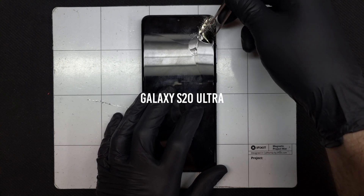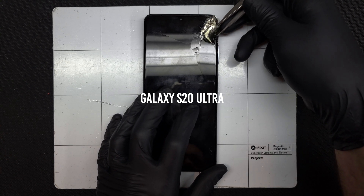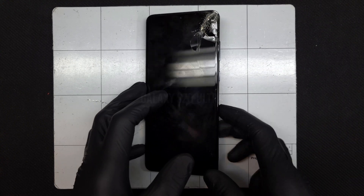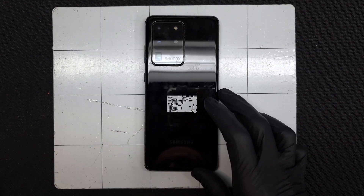The Galaxy S20 Ultra is Samsung's S-Series flagship for 2020, and glass is still glass. Somehow this one was hit hard enough to tear the glass and digitizer away from the OLED panel below it.